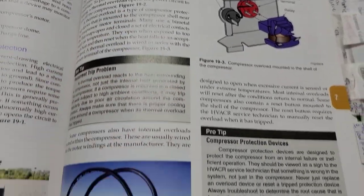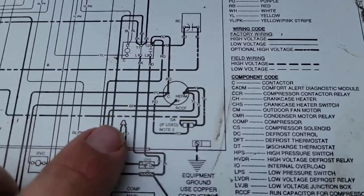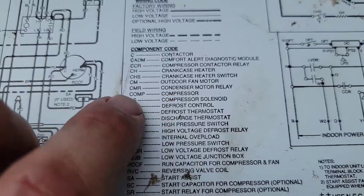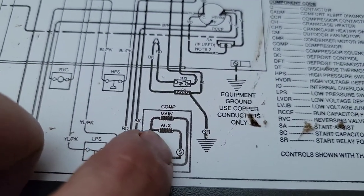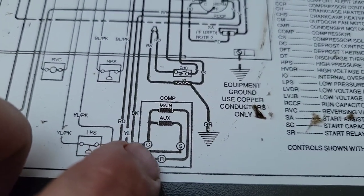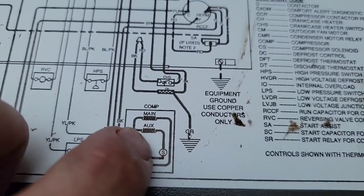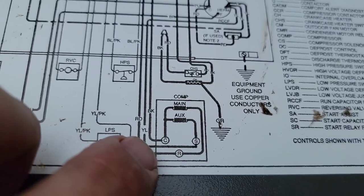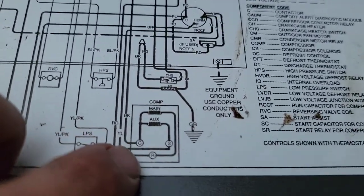This is page 459 of the Modern Air Conditioning and Refrigeration book - check this out if you don't have it. Over here under component code, it says compressor should be COMP. You find compressor COMP and you have your common, your start, and your run. You can see something right there that breaks the circuit. Black is common, yellow goes to the start - that's the start winding. Black is the common winding and red is the run winding.